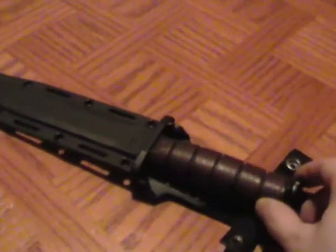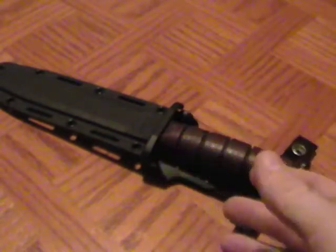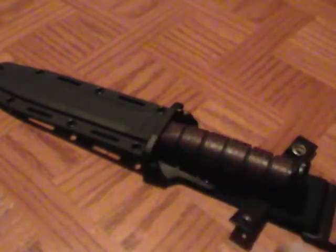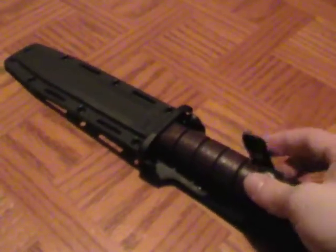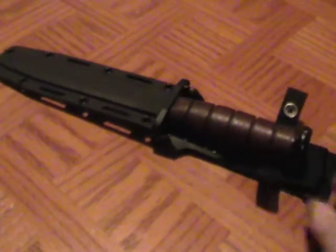Hey guys, JC the Sniper here. Today I'm making a tactical video — I'm going to discuss what 'tactical' means, specifically as it pertains to knives. I've gotten a lot of comments about different knives and the applications I've suggested them for, where people say 'oh dude, that should be a tactical knife.'